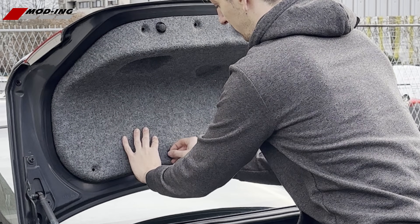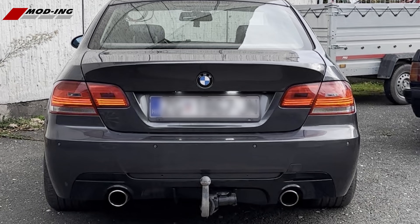Bright, reliable light in just a few steps. Visit our website today and get your lights back on.